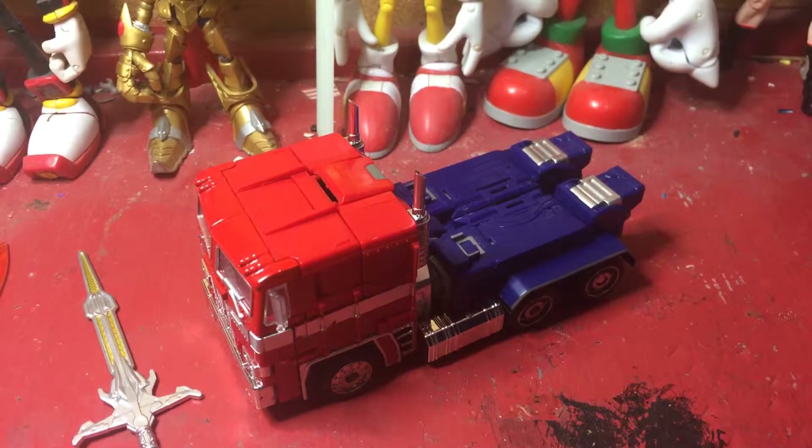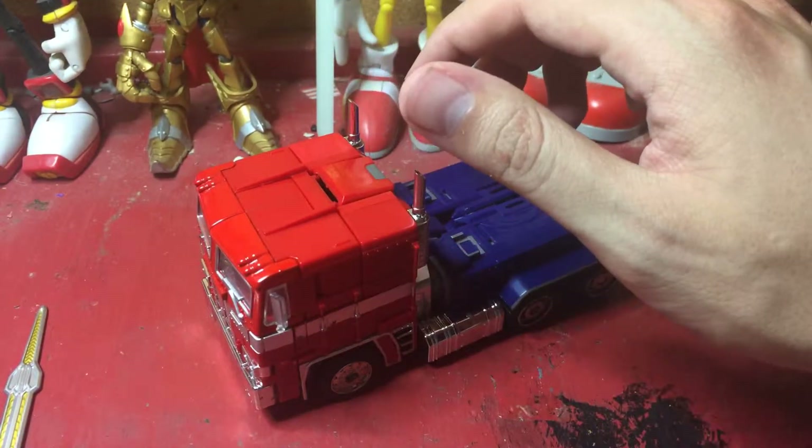You can swap them out if you want. A lot of accessories for a figure like this.